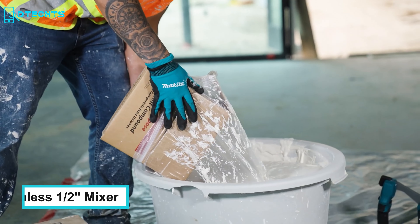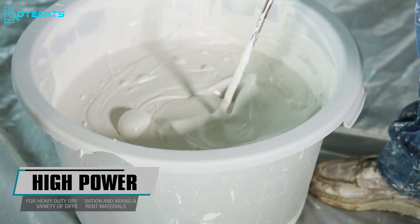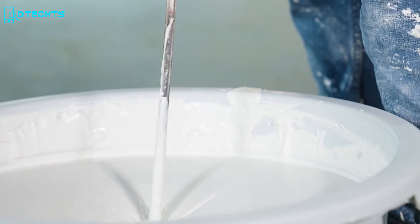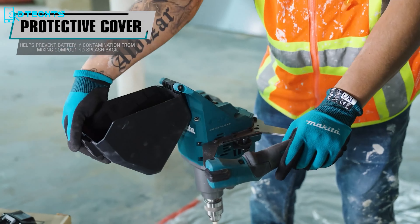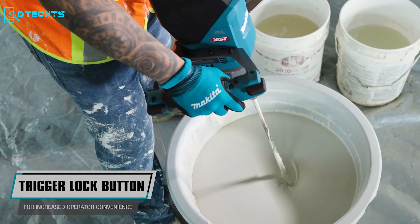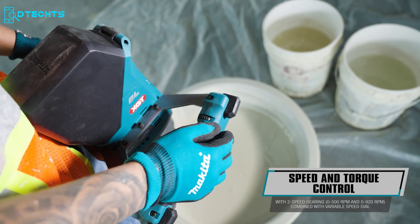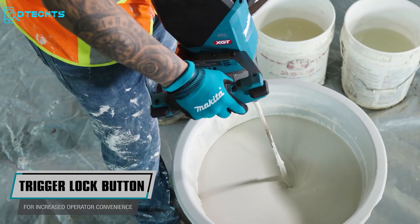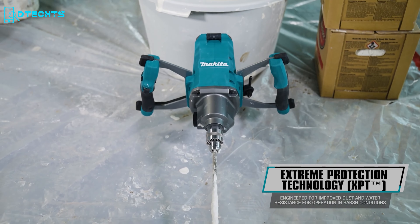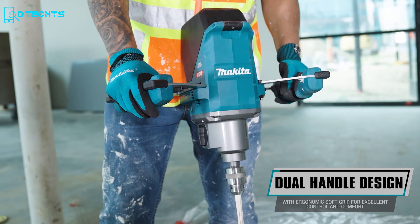Construction workers will be familiar with the Makita 40V Max XGT Brushless 1.5-inch Mixer, a high-performance cordless mixing tool designed for professional applications. Equipped with a powerful brushless motor, it ensures efficient, durable performance with consistent power. Operating on the Makita XGT battery platform, this mixer offers cordless freedom without being tethered to power outlets. It features a dual-speed gearing system with speeds from 0 to 500 rpm, and a dual-handle design with an ergonomic soft grip to reduce user fatigue during extended use.